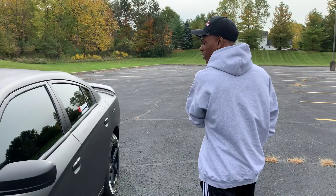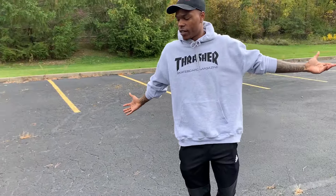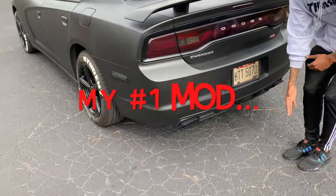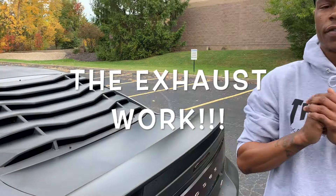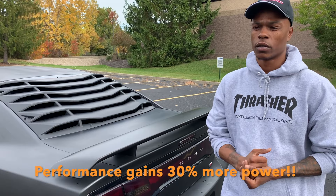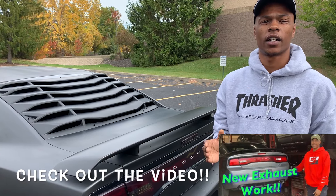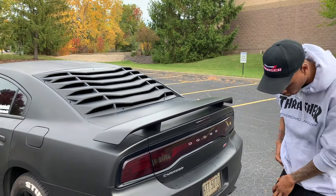Number one — y'all should already know as I'm walking to the back of the car. It's the exhaust. Not just the exhaust tips — the actual exhaust work. If you've got a V6, you should get some type of exhaust work done. I got my resonators cut off but I still have the muffler. Get some performance exhaust or any exhaust work done — that's my number one mod recommendation.